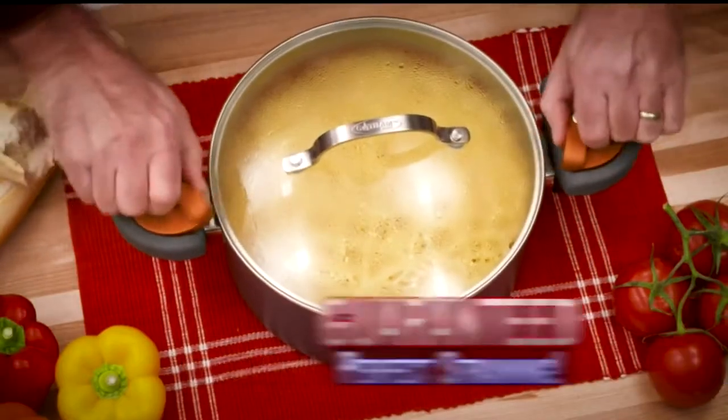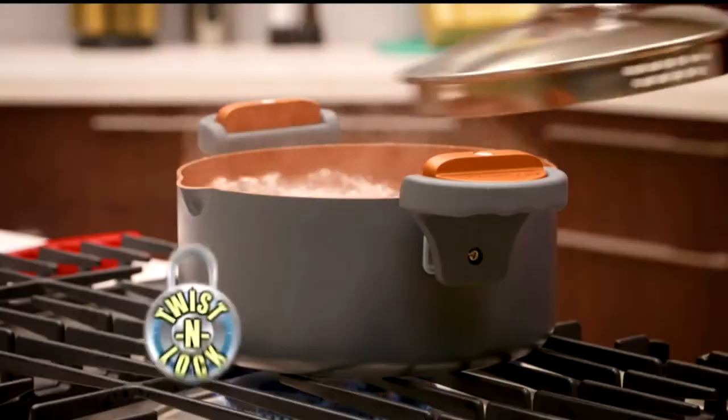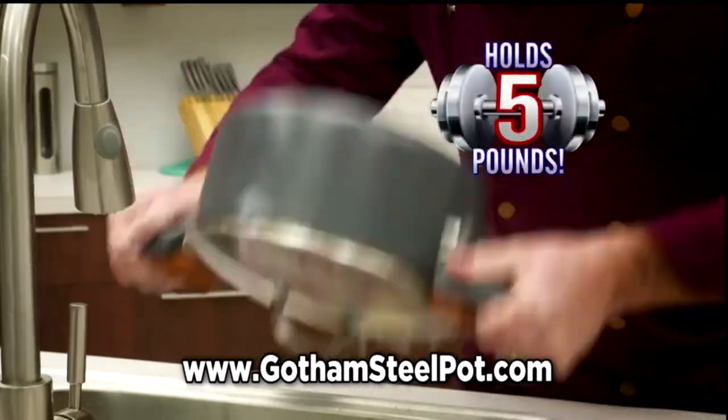With Gotham Steel you're guaranteed perfect straining and delicious meals every time. The secret's the Twist and Lock handles that stay cool to the touch and hold the lid down tight — even upside down with five pounds of potatoes.